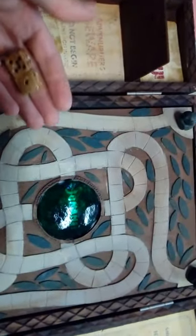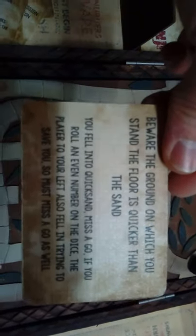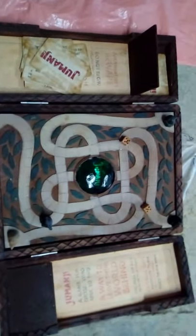It definitely costs an absolute fortune, but I'll give it one go just to see how it goes. I've got eleven. The dice is quite tricky — one, two, three, four, five, six, seven, eight, nine, ten, eleven. Then my card would be: 'Beware of the ground on which you stand, the time flies much quicker than the sand — you fell on the quicksand, miss a go. If you roll an even number, the player to your left fell in and tried to save you — they must miss a go as well.' So it's a bit crap, but yeah, all four players. That is my Jumanji breakdown.